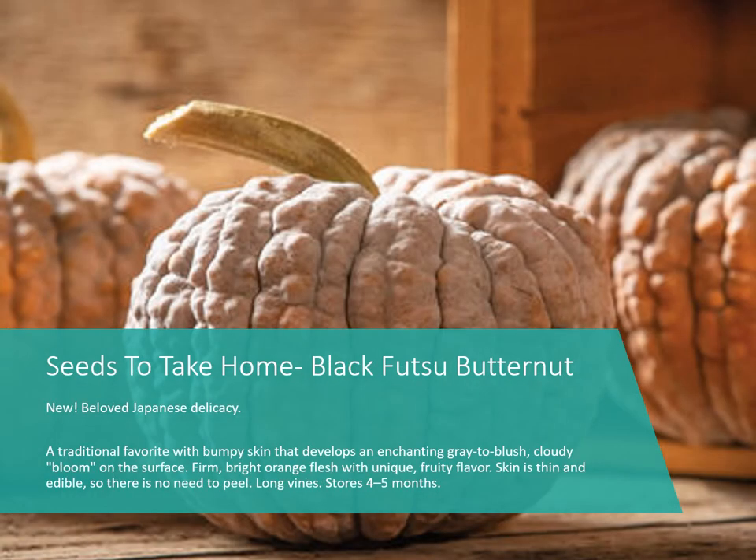Here we have Black Futsu Butternut. It's like a butternut in flavor but has a different shape — it's actually a beloved Japanese delicacy. It does have very long vines, so give it plenty of room to grow. It has a cloudy bloom on the outside that looks like a little blush and wipes off, but that's natural. This one is good for long-term storage.